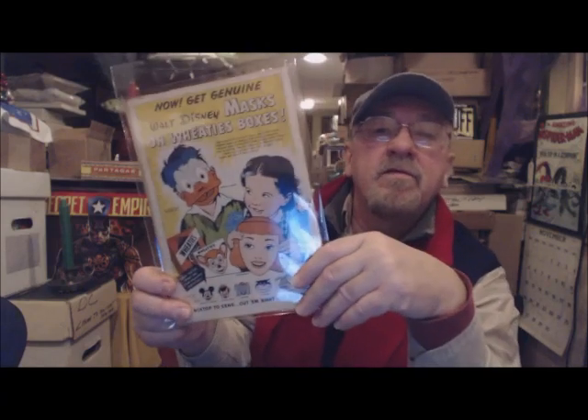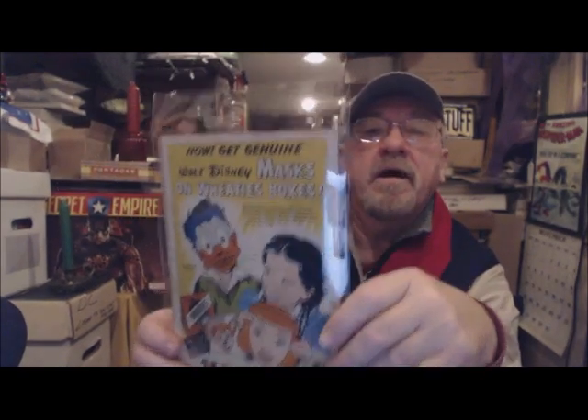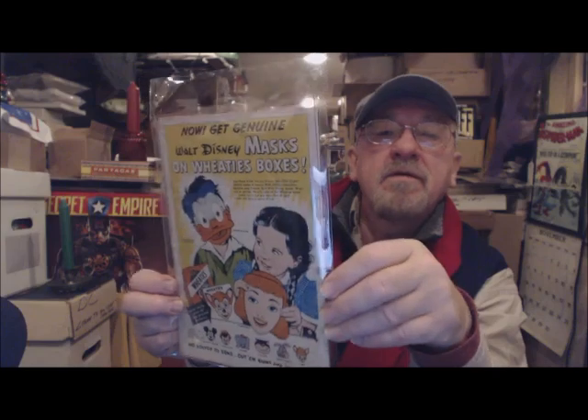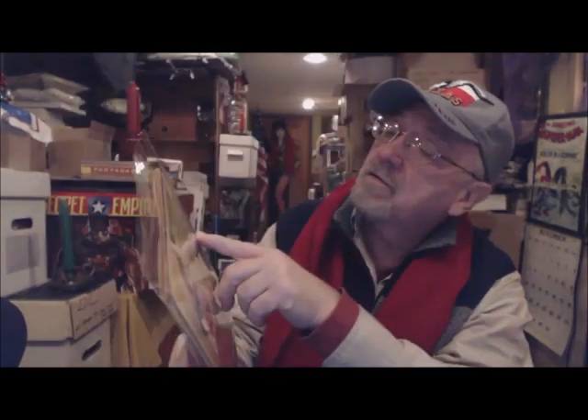You probably can't use these backer boards in your entire collection — I couldn't do that either, it would become way too expensive. But for key issues, special issues that are of interest to you, that have nostalgic meaning, or important golden age or silver age books, you might want to do that. Every once in a while you want to admire your books — you want to be able to pull them out of your collection without having to take them out of the bag. It's not that big a deal, but there is that chance you could cause some kind of damage and you don't want to do that.